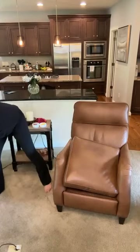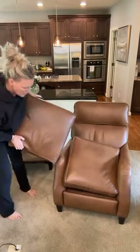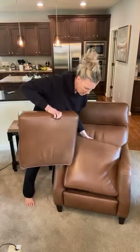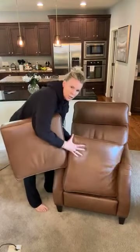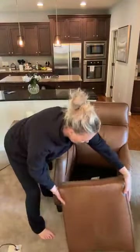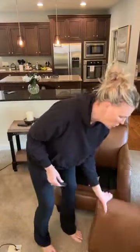I actually recommend that you do this on your leather every few months just to keep it in great condition — to moisturize that leather. So here is my husband's seat, and here's the one I just did. Let's see if we can tell any difference. Obviously — look at that! This is the one we just did, and this is hubby's. Huge difference!